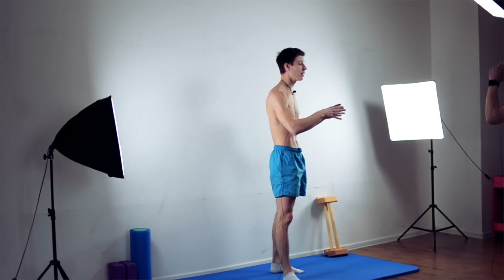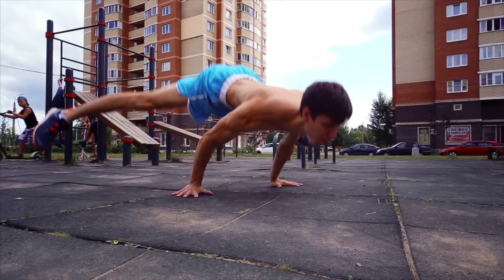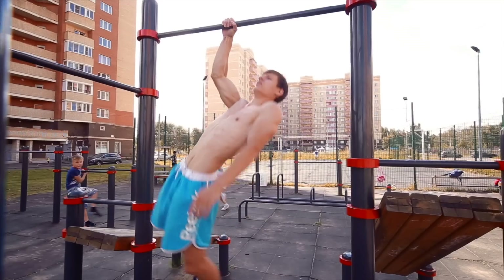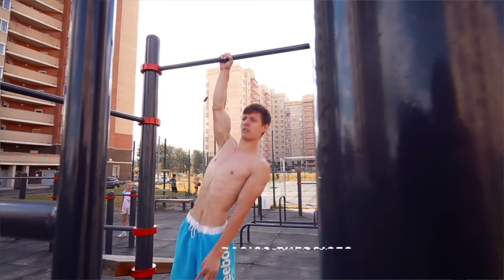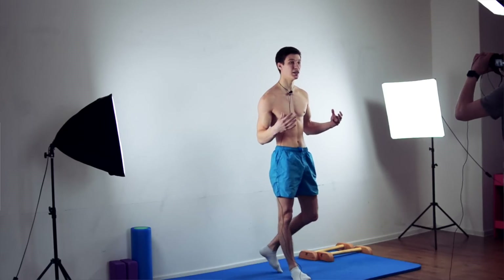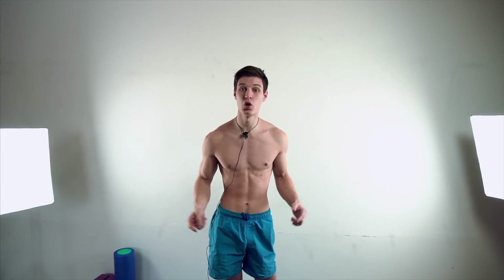Hey guys, it's Kalisthenics Kool here and today we're gonna talk about your favorite theme — the planche. We'll go in depth on how to go from tuck to advanced tuck and some problems you can face. This is a new format where we go in depth on the little mistakes you can face. This video is suitable not only for beginners but also for medium and pro athletes, because a lot of athletes make mistakes and get incorrect technique because of that. So let's get started.